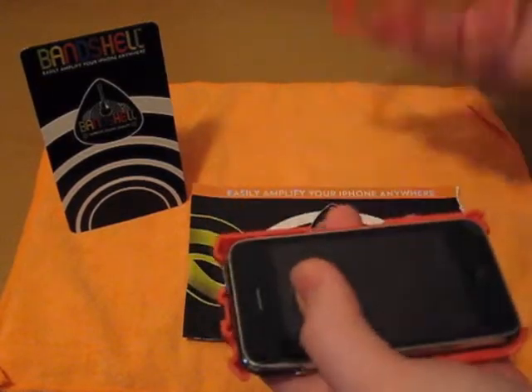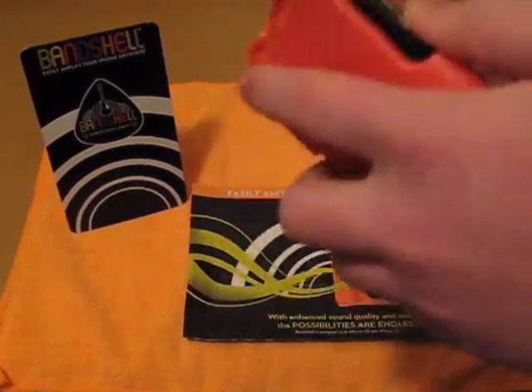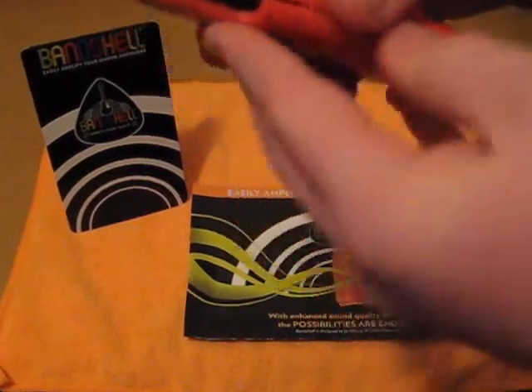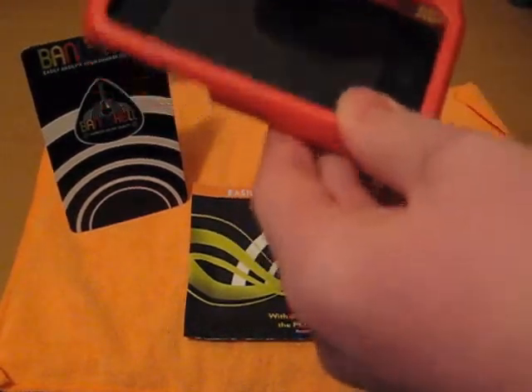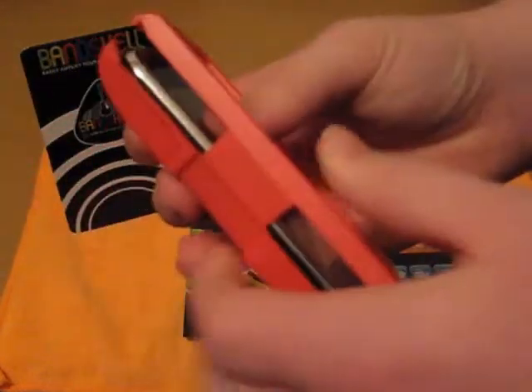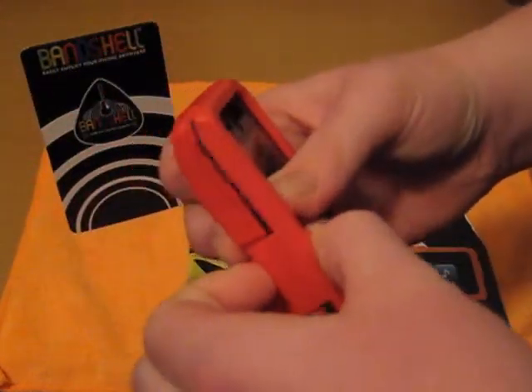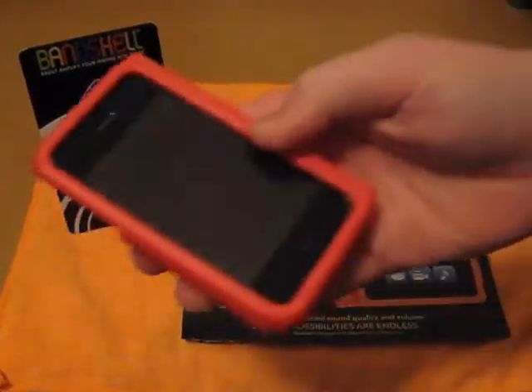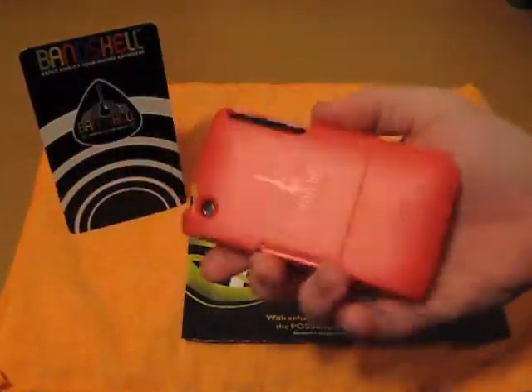To put this on, set your iPhone in the frame — it doesn't really matter which way. I like to go this way and start the volume marker side first, snap the corners, take this side and pull, lock it in, and make sure all the corners are snapped in and the case is on.